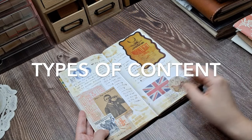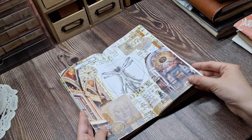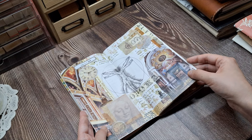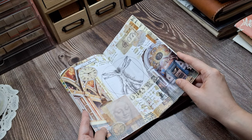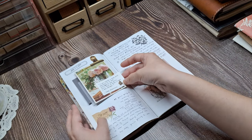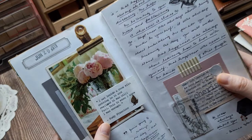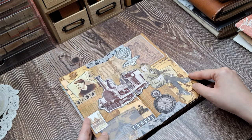So what kind of things do I put in here? Honestly, it's a mix of everything. This is where I can let my creativity flow freely through collaging, gluing in memorabilia, mementos, and ephemera, adding photos, stamps, and stickers. Junk journaling allows me to recycle materials into something meaningful.